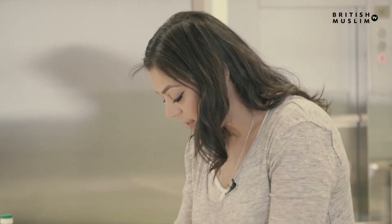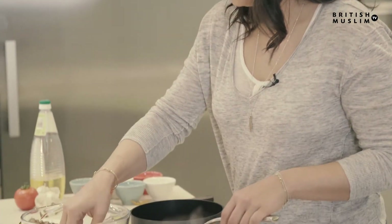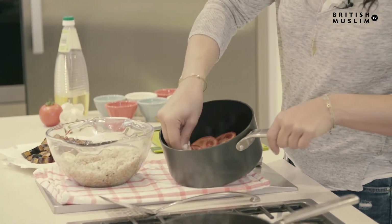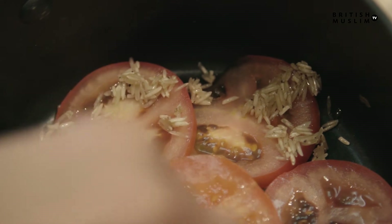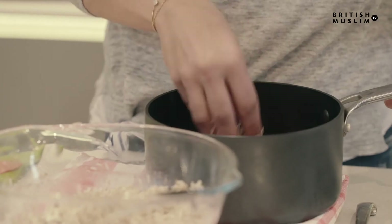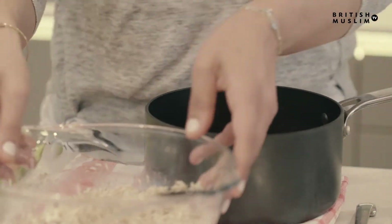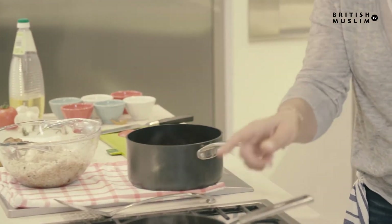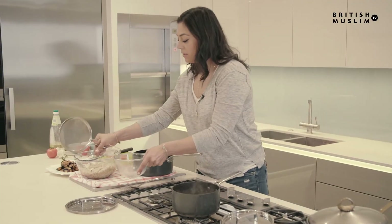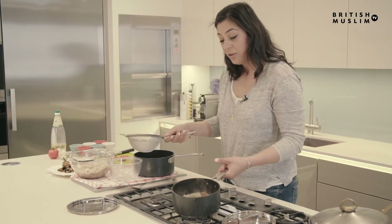We're going to sprinkle a tiny bit of rice into the little cavities. These will swell — it looks like nothing, but once the water touches it, it will fill in all the spaces. Now I'm just going to drain the liquid into a bowl and then use all the meats.